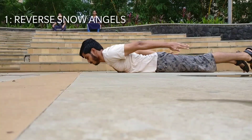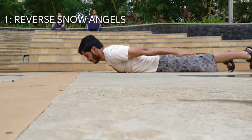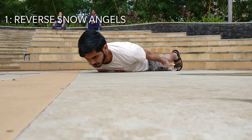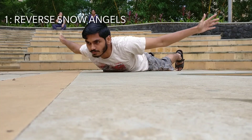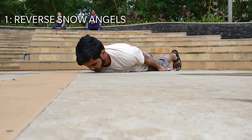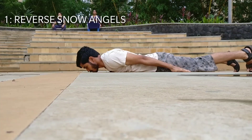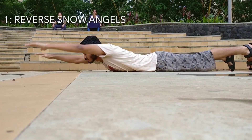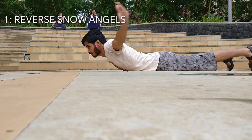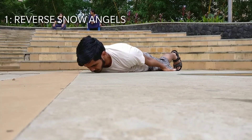Alright guys, the first exercise is the reverse snow angels. In order to do this exercise, lie down on your belly, retract your shoulder blades and try to bring those arms over your head. This exercise will target mostly your scapula and lats. Now the scapula is a very endurance-based muscle, so try to get 15 to 20 repetitions of this exercise. You may use dumbbells if you have access to them.